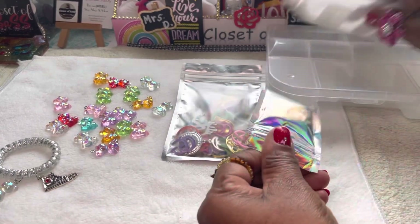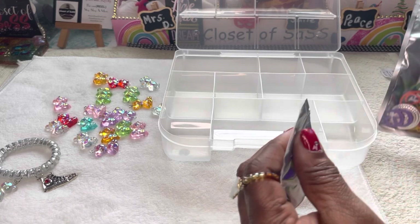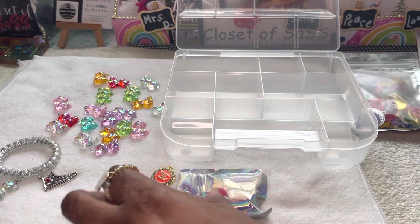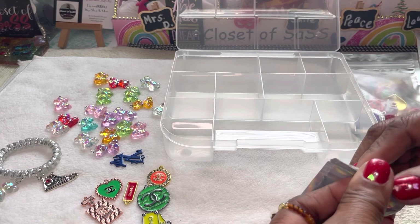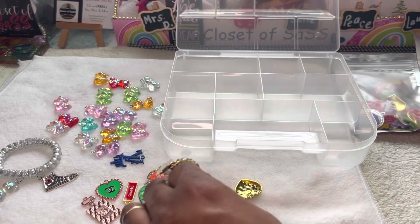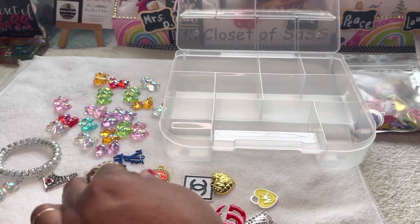I have so many charms, guys, so many. These right here — I have so many charms, I just wanted something different. But metal charms, I have plenty. Y'all remember these — you can get these at the Dollar Tree, basically anywhere. I got mine from the Dollar Tree because I ended up with 24, a whole case. Someone had bought them for me. But today we're going to go ahead and organize my charms because if I don't, they're going to stay in these little baggies, and I don't want them in baggies — I want to be able to go to them and reach for them.